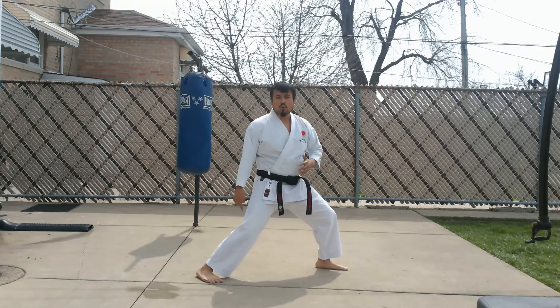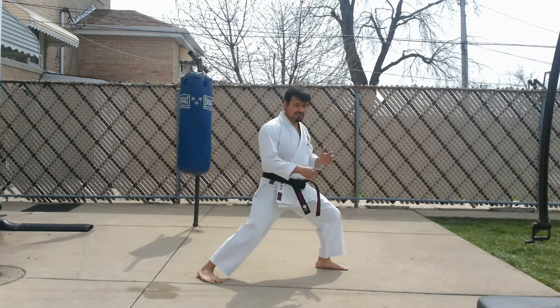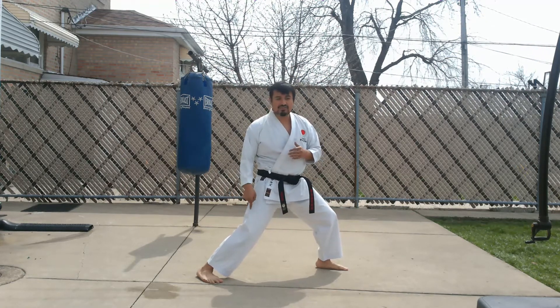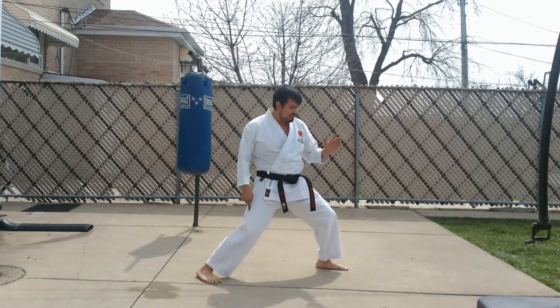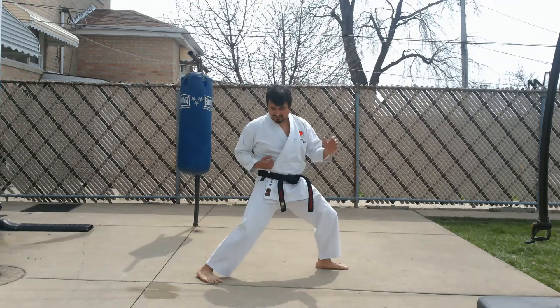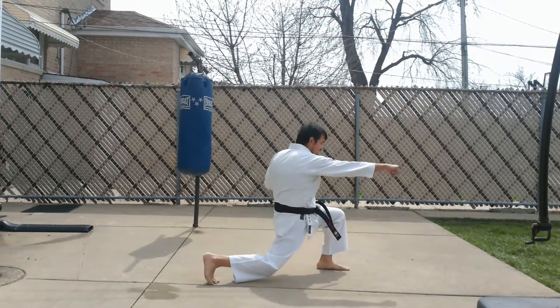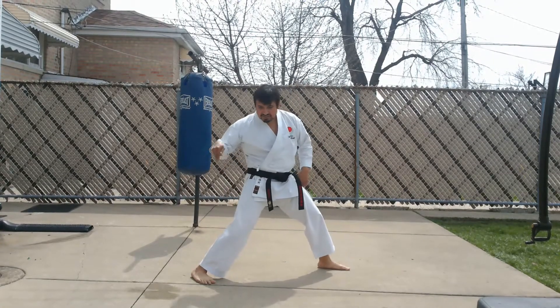Before we add techniques, be careful with a couple of things. One: make sure you're driving the heel into the ground. Many times I see people driving from the ball of the foot. In the kihon style, if you drive from the ball of the foot, watch what happens — my heel actually goes back. Even in the kumite version, you're still driving from the heel.